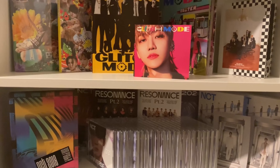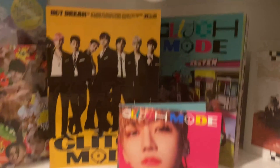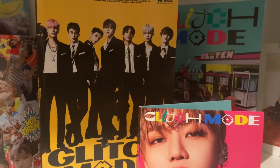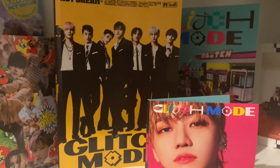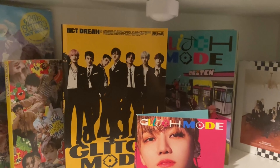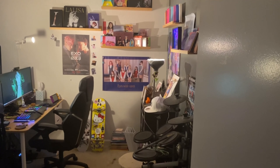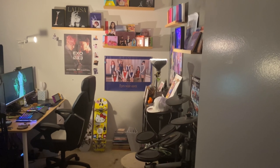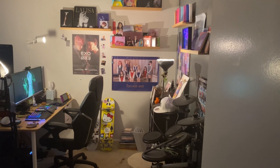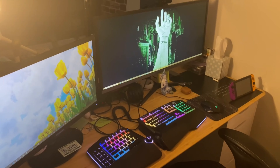We'll probably buy the Glitch Mode repack which just came out, so we'll have that soon. Now let's head into my office and filming studio to show the girl group collection.